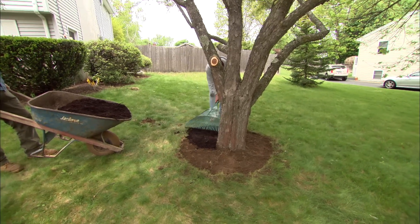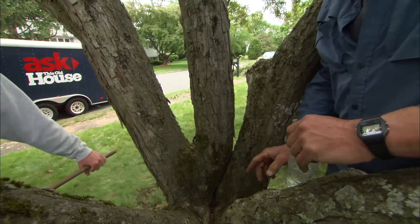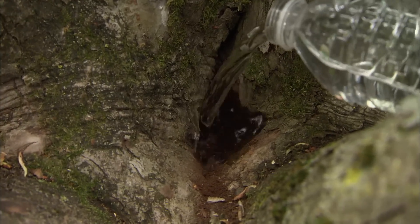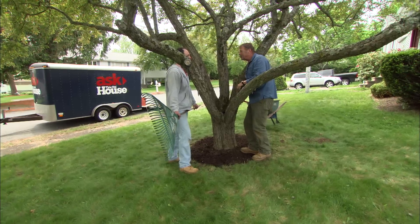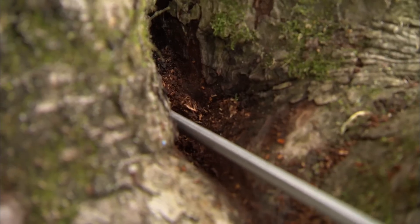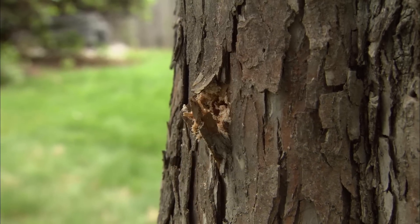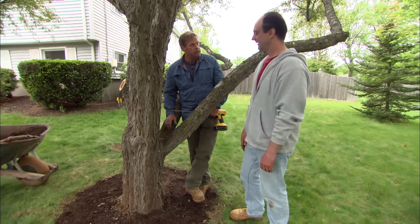Let me show you one more thing I found with your tree. Look inside here — see this big cavity where all these branches come together? Every time it rains, the water just sits in there with no place to go, and sooner or later it's gonna cause that to rot. I've got a solution: I'll drill a small half-inch hole so when it rains, instead of puddling in there and rotting the tree, it'll run right out that hole. It won't hurt the tree at all — in fact, the tree will try to grow over the hole.